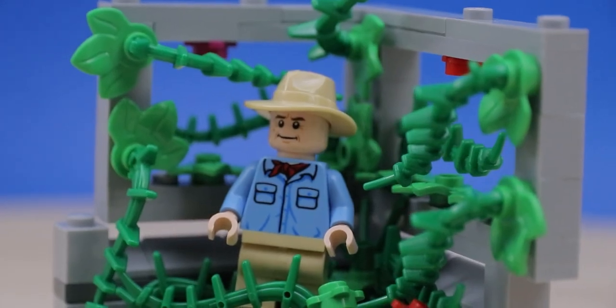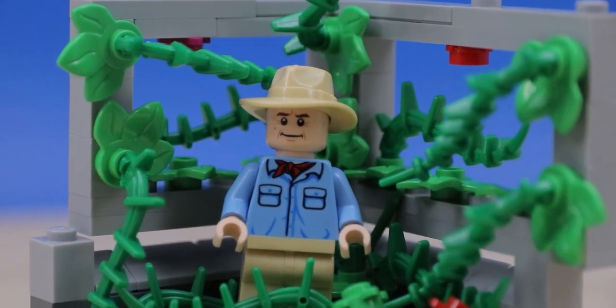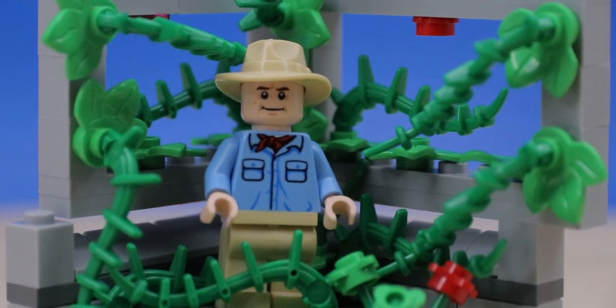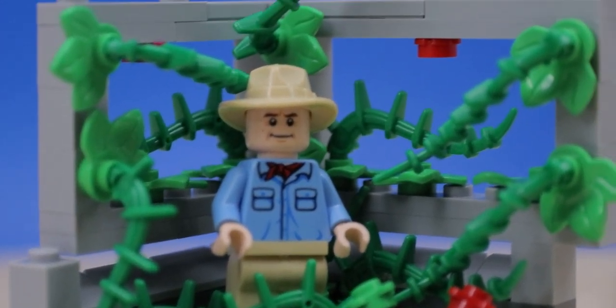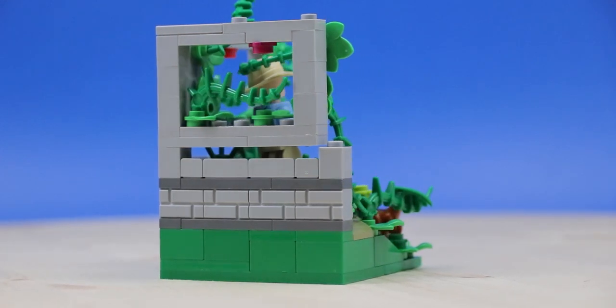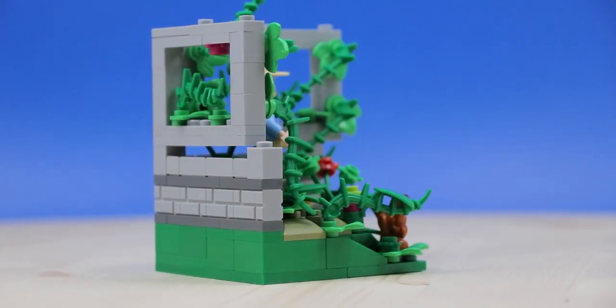This one is for Alan Grant, and I got inspired to make one of these after I was scrolling through Reddit on the Lego subreddit and saw somebody made a minifigure habitat for a Starbucks person, which I thought was kind of funny and cool. So I looked it up on Instagram and there's a bunch of these kinds of things. So I put one together here, and I'm going to make more because you can cram so much detail into such a small space.